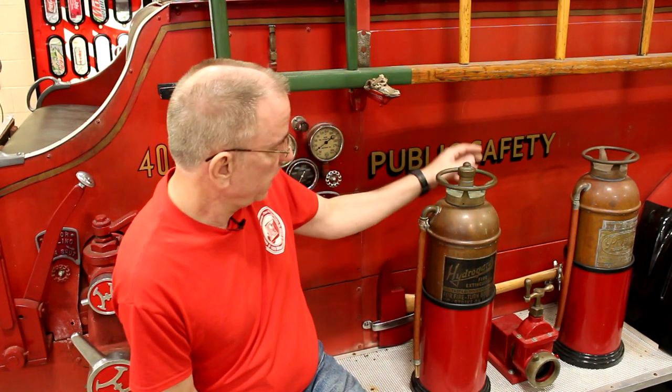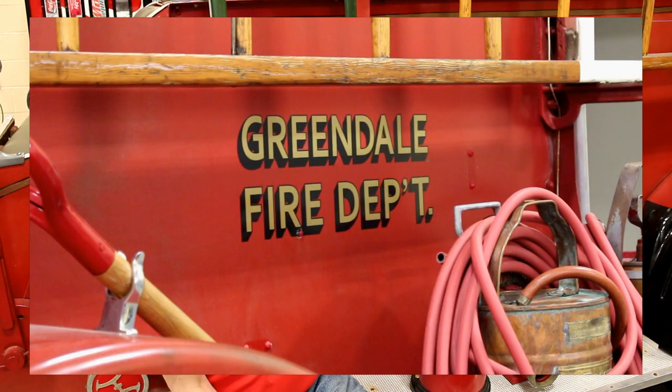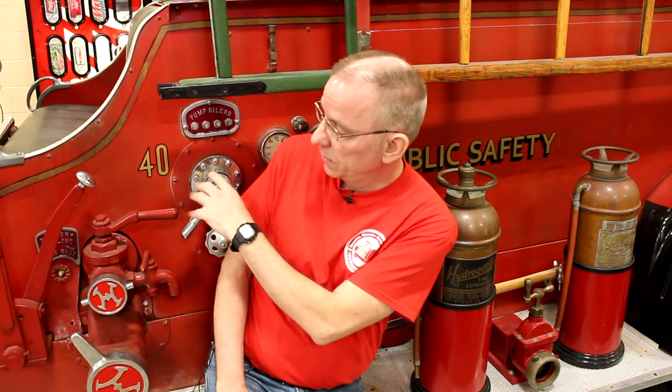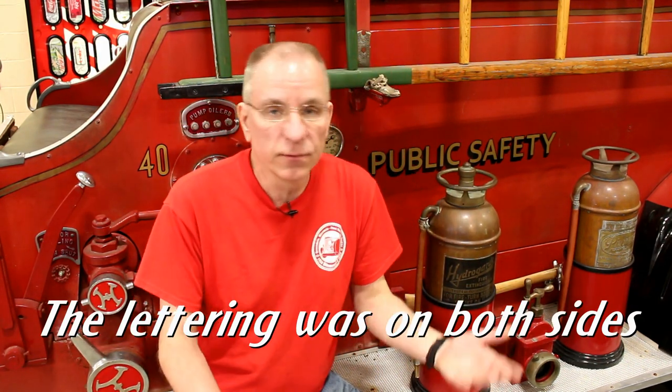In addition to the lettering on the hood that reads Greendale on both sides, there was other lettering on the engine when it was new in 1938. You can see here behind me the words 'Public Safety.' Farther down near the back it reads 'Greendale Fire Department,' and then over my shoulder there's a number 40, indicating that this was Engine 40.